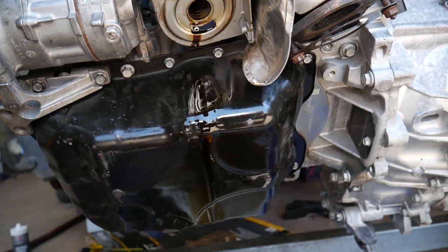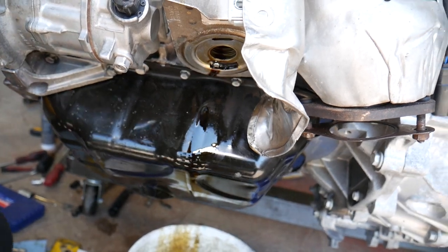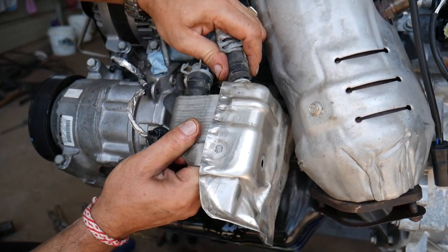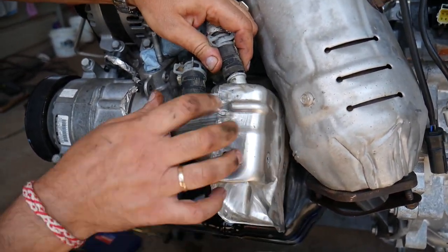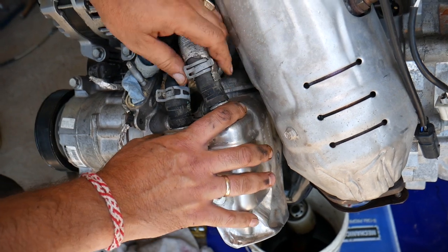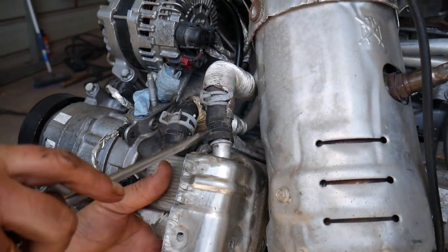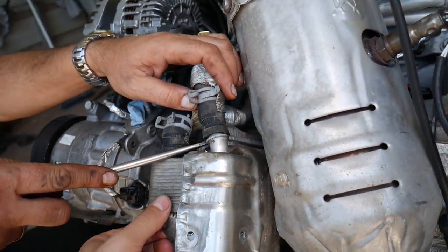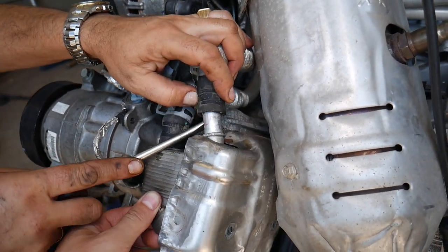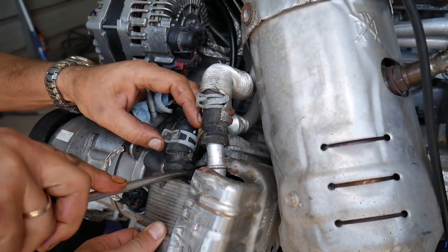You can see how long that bolt is. Now we still need to remove the hoses - hold the cooler and start wiggling the hoses out. You have to do both almost at the same time - first one, then the second one, because they'll be holding. Use a screwdriver to help a little bit. The first hose came out and coolant will leak out. Now work on the second one.